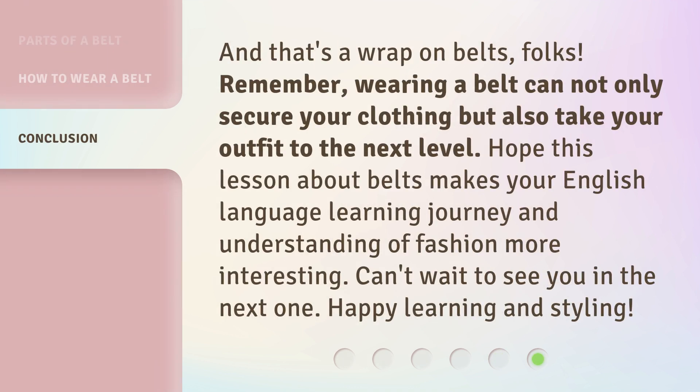And that's a wrap on belts, folks. Remember, wearing a belt can not only secure your clothing but also take your outfit to the next level. Hope this lesson about belts makes your English language learning journey and understanding of fashion more interesting. Can't wait to see you in the next one. Happy learning and styling!